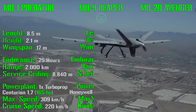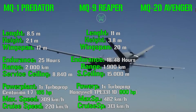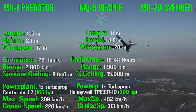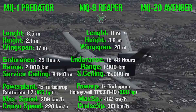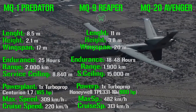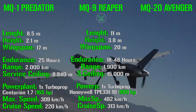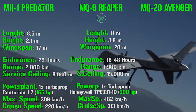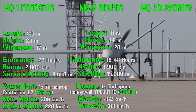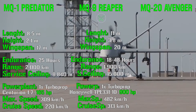The MQ-9 Reaper has a length of 11 meters, a height of 3.8 meters, and a wingspan of 20 meters — already quite larger than the Predator. Its endurance ranges from 18 to 48 hours depending on payload, with a range of 1,900 kilometers and a service ceiling of 15,000 meters — much higher than the previous version. The powerplant is a turboprop with 900 HP, a maximum speed of 482 km/h, and a cruise speed of 313 km/h.